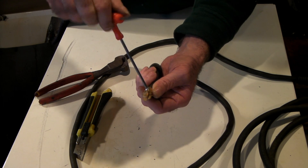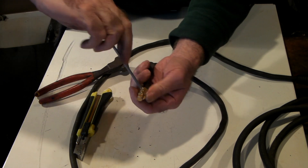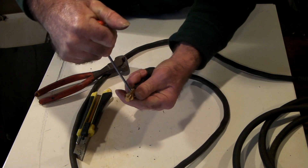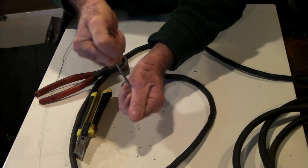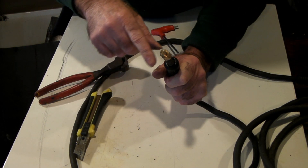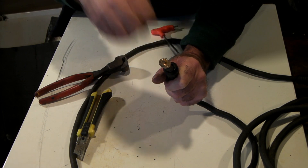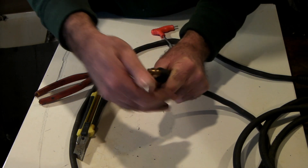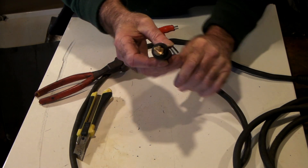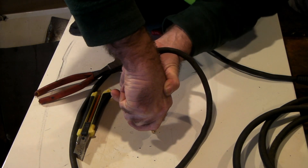I like to get the ones with the allen screws because you can put real leverage on them and tighten them up properly. With some of the lighter connectors, when you pull your wire you just pull it straight back out, which is no good. Tighten it up well, then remember to line up the two alignment lugs with the corresponding slots on the boot so it slides down and locks. Get them started and apply a bit of pressure.